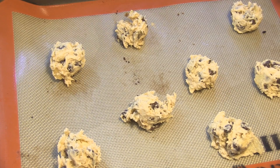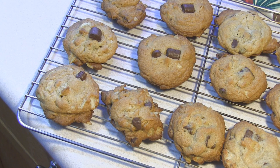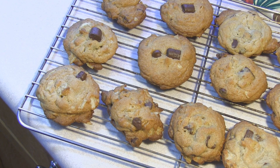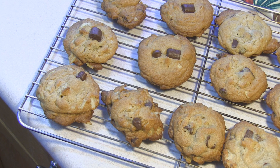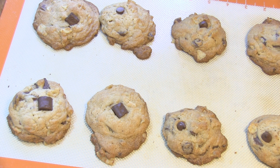Bye, potato chip chocolate chip cookies — see you when you're yummy! These are great. They didn't give me as much crunch as I would have expected, but they're chocolate chip cookies — you can't go wrong. Enjoy! Potato chip chocolate chip cookies, or you could call them sweet and salty cookies. Enjoy!